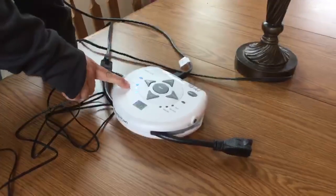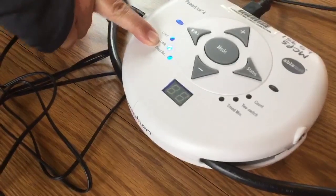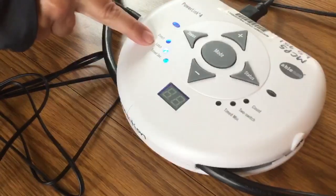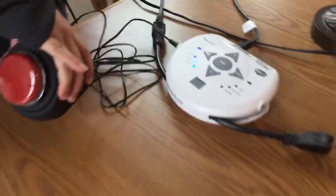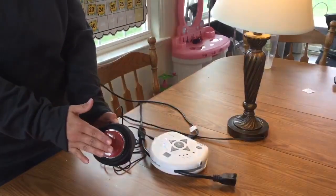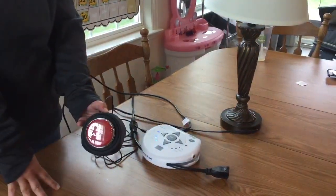Next, you're going to take your lamp and plug it into the power link. For a lamp, I would recommend that you use the latch setting. If it's not on that setting, touch the mode button until it lights up on latch. Now all I have to do is activate my step-by-step — and look, your light turns on. When you hit the button again, it will turn off.